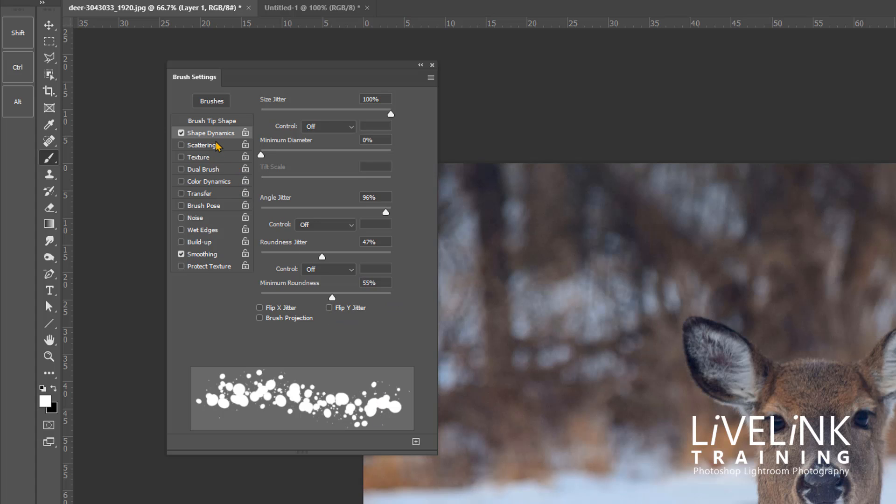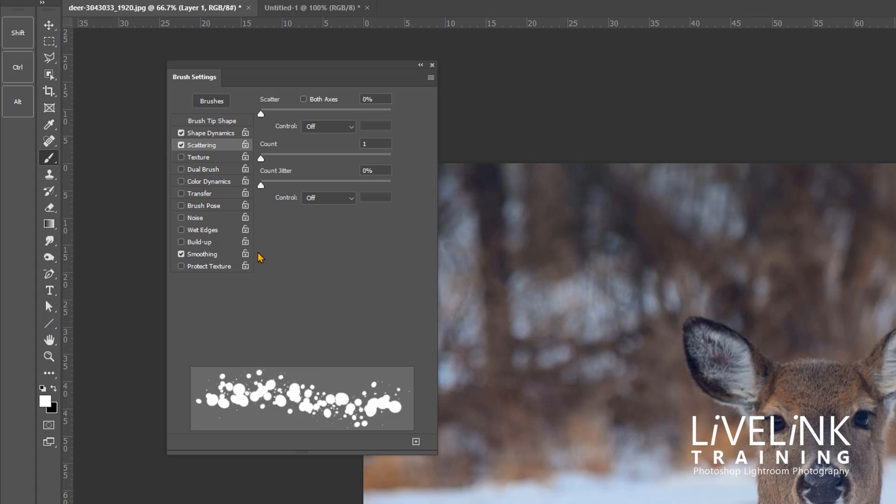Next I'll go into Scattering. This moves the dots all the way around. I'll click Both Axes so it scatters vertically and horizontally, then increase the Scatter to around 800 percent to give a good spread.